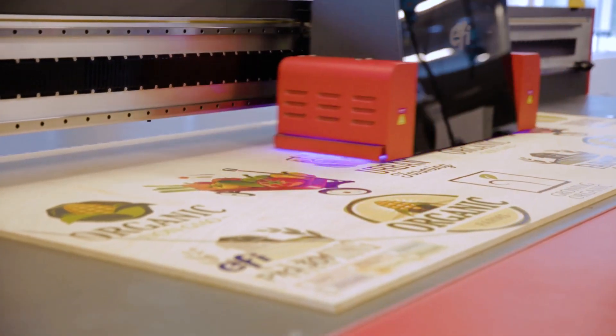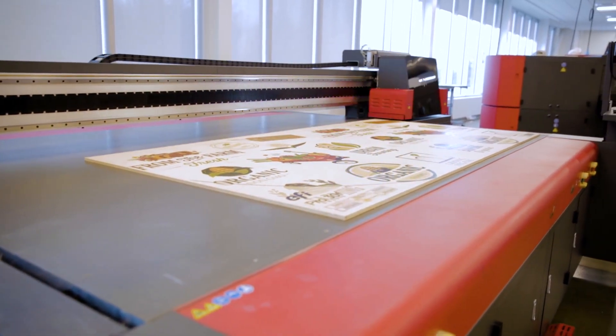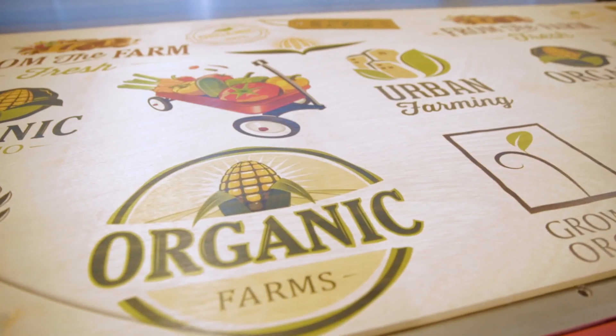In true production mode quality, the Pro 30F can print a 4 foot by 8 foot board in under 4 minutes. In efficiency mode, that clocks in under 1 minute.